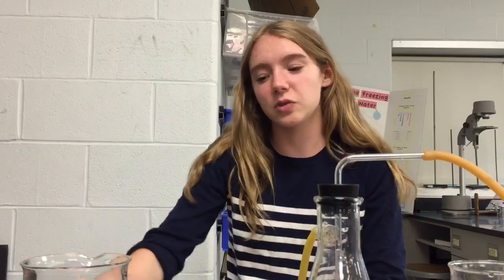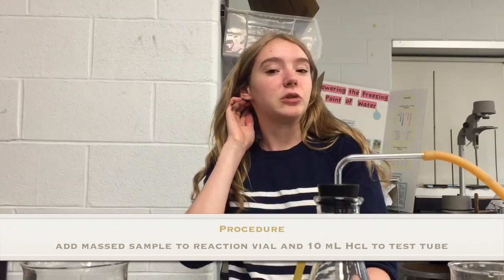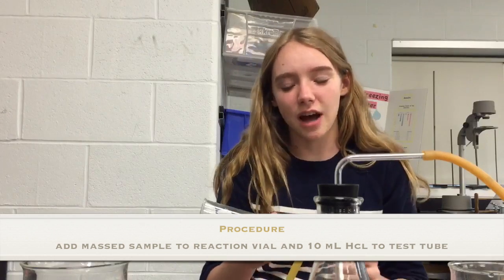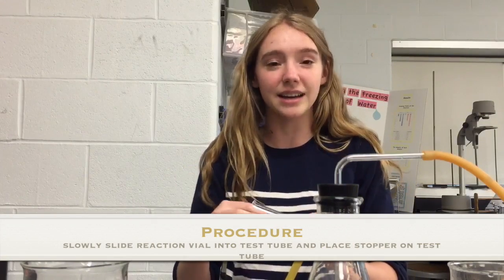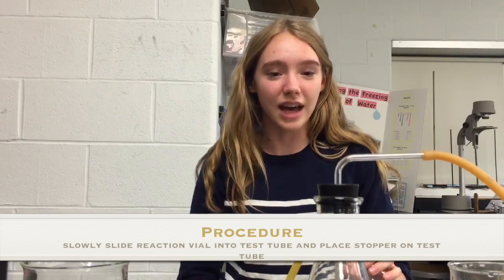The first part of this lab is a test trial based off your calculations with either pure aluminum or pure zinc. Weigh out the pure metal and place it in a small reaction vial. Then measure out about 10 milliliters of 6 molar hydrochloric acid and pour it into the large test tube. Taking your small reaction vial, slowly and carefully slide it in so as not to start the reaction — don't let any of the liquid into the reaction vial yet.